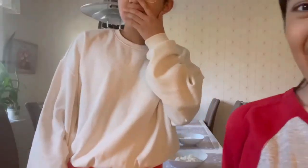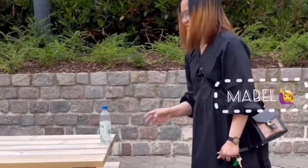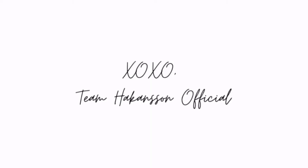Hi Benshees! Welcome back to our channel, and welcome to another video. So today is Tuesday, Happy Tuesday Benshees! July 6, 2021.